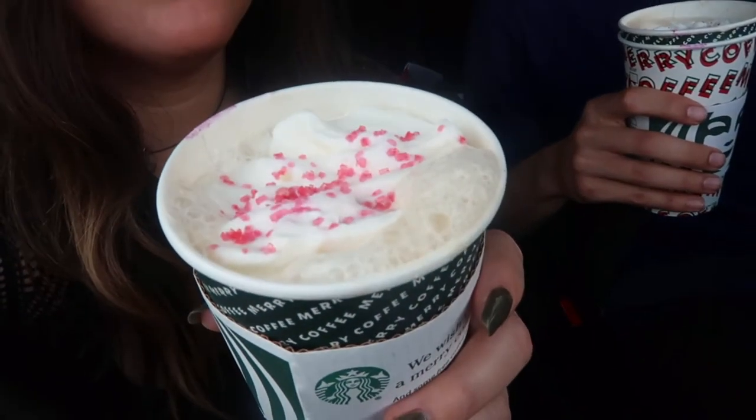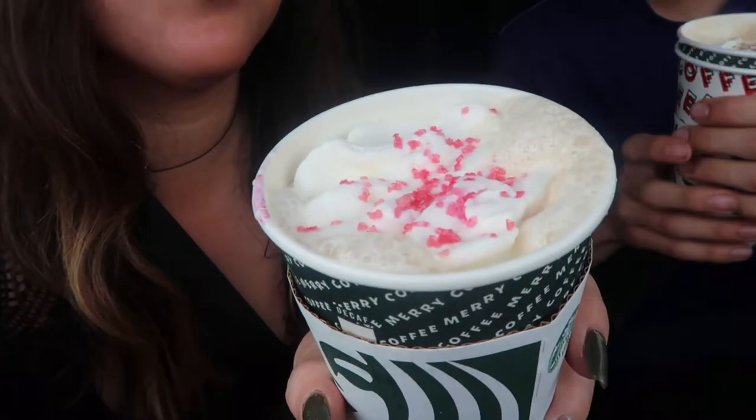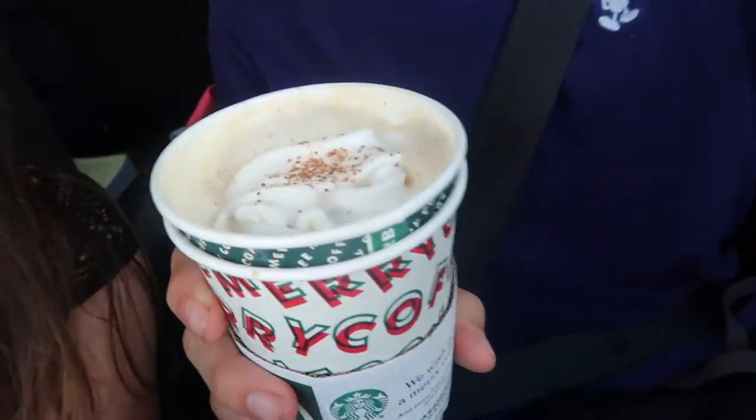We did the chestnut praline and the creme brulee. And now we have two more of the holiday drinks that we have never tried before. This one is the toasted white chocolate mocha, and it has these little pink sprinkles. And this is the eggnog latte.